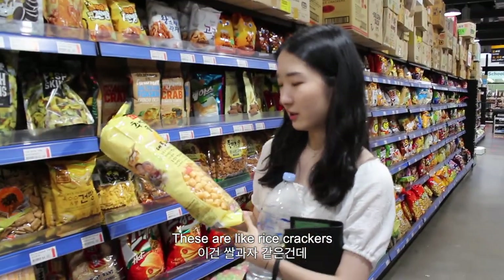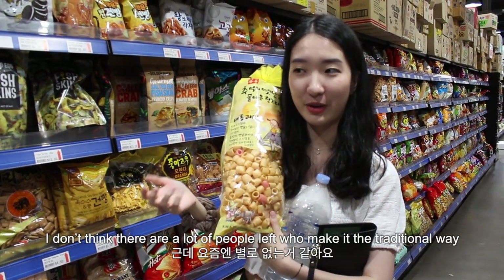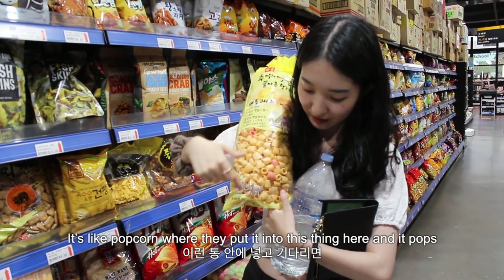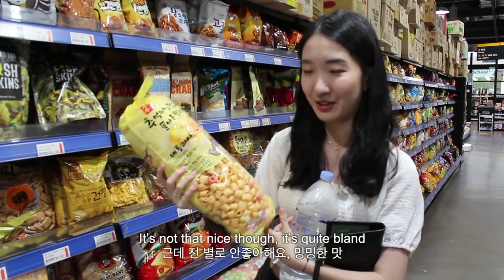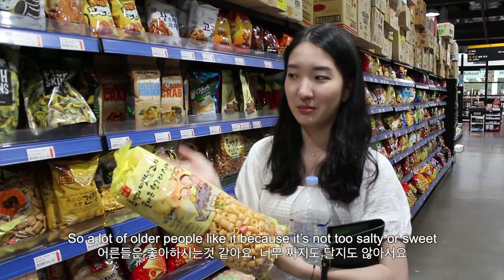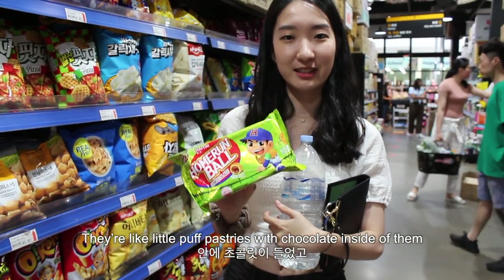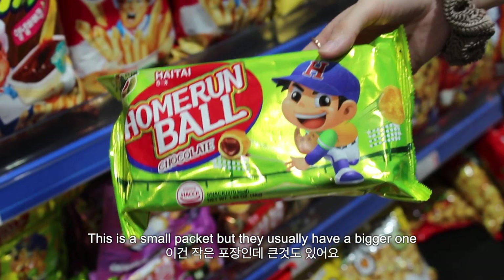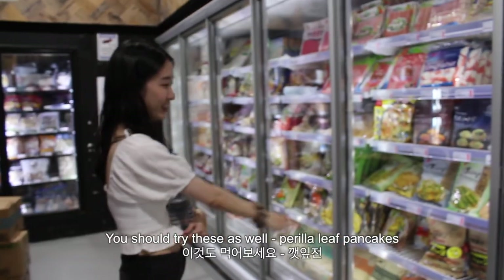These are like rice crackers. Old grandpas are making them on the street sometimes — I don't think there are a lot of people left who make it the traditional way. Corn or something goes in it and it's like popcorn where they put it in this little thing and it pops and comes flying out. It's quite bland so a lot of older people like it because it's not too salty or sweet. This one's my all-time favourite — they're like little puff pastries with chocolate inside. I remember growing up with these. Really really tasty — they've got a bigger one which I can finish in one sitting. You should try these as well.